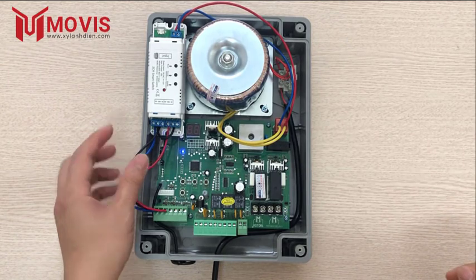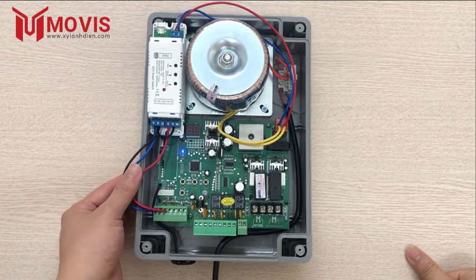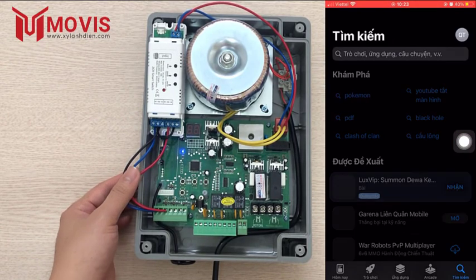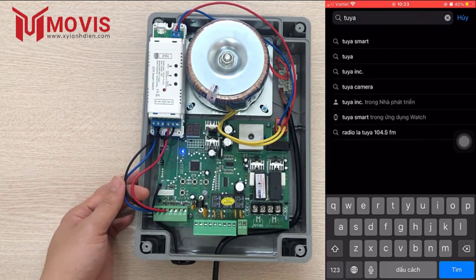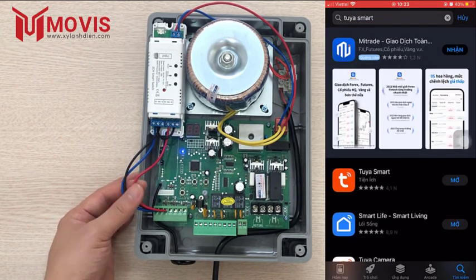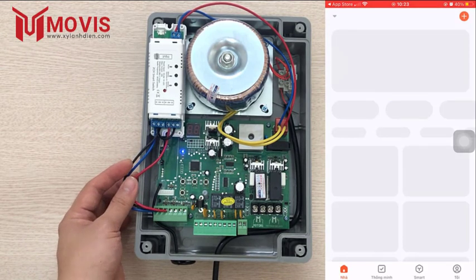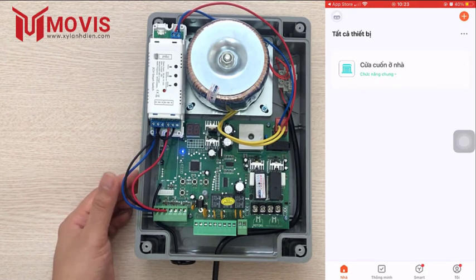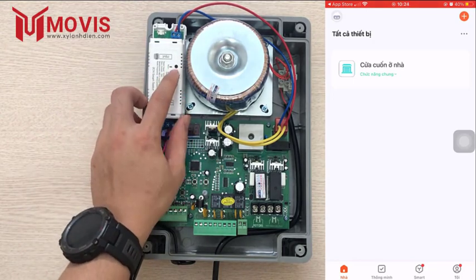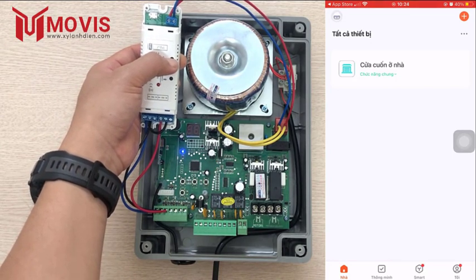Bây giờ mình sẽ hướng dẫn kết nối bộ điều khiển này với điện thoại. Đầu tiên các bạn sử dụng điện thoại vào App Store hoặc CH Play, tìm kiếm "VR Smart". Logo của ứng dụng là màu nền cam và có chữ T ở giữa, để tải về. Sau khi tải về, các bạn đăng nhập bằng Gmail hoặc số điện thoại để tạo tài khoản. Khi tạo tài khoản xong, vào giao diện chính sẽ có màn hình trắng và chữ "Thêm thiết bị". Các bạn bấm giữ nút reset 5 đến 10 giây để phát tín hiệu.